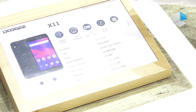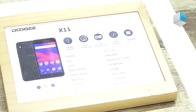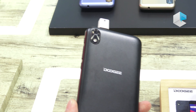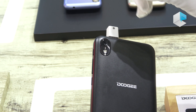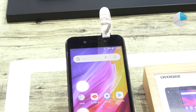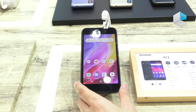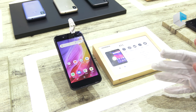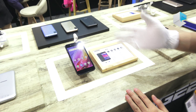The processor speed reaches quad-core 1.3 GHz. For the camera, software integration brings it to a 5-megapixel single rear camera, and there is a 2-megapixel front camera with a front flash. Memory is 1GB RAM plus 8GB storage, and the OS is Android Go.